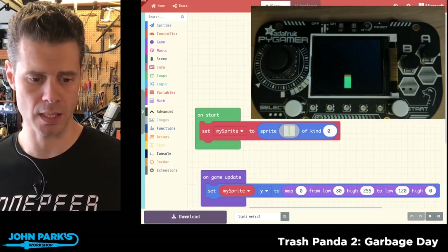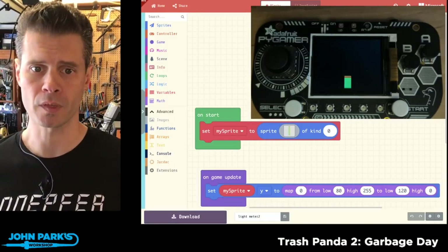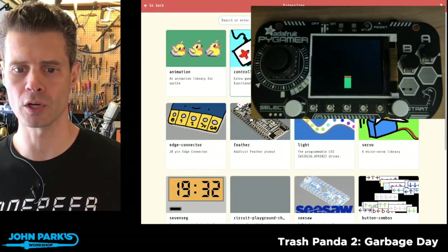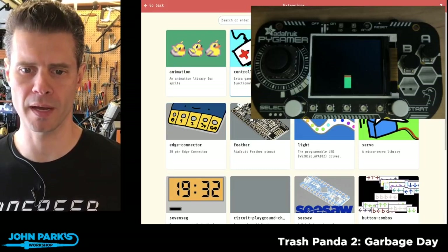The way I'm going to do this is inside of MakeCode Arcade, I'm going to head to extensions and there's this controller extension and it has more to it than you might think.